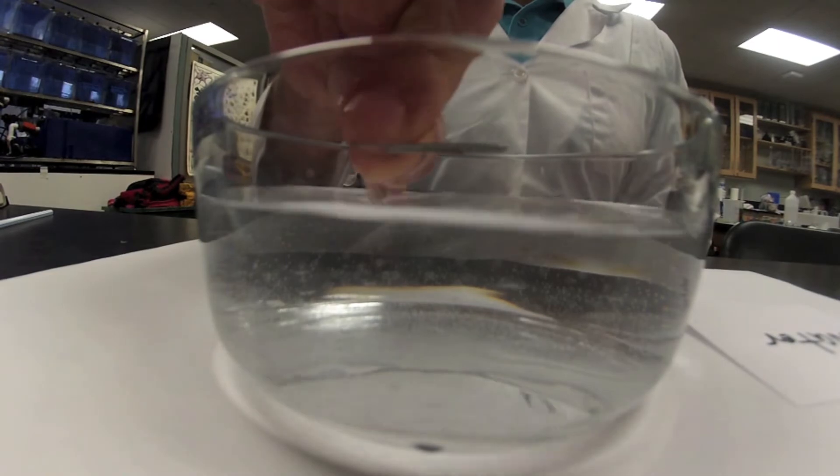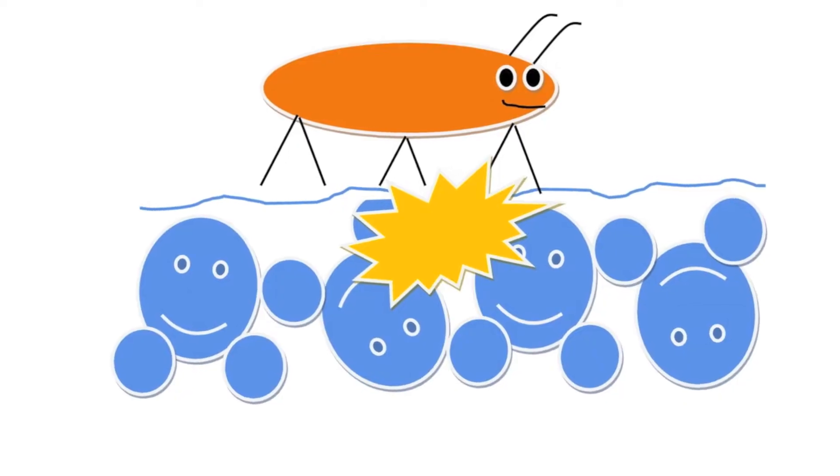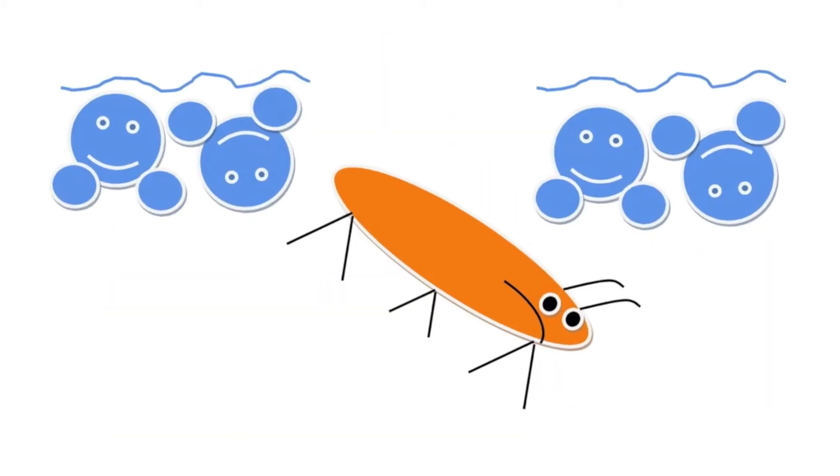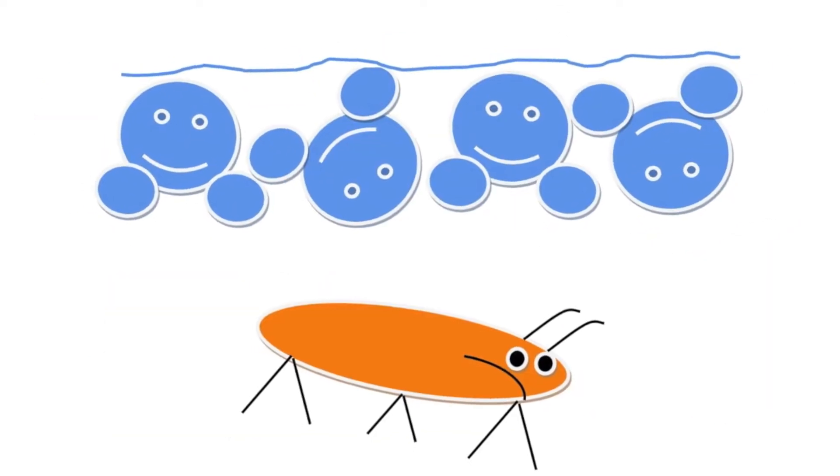If you disturb or agitate the water, the surface tension will weaken, the skin at the surface will break, and the water strider or paper clip will sink.